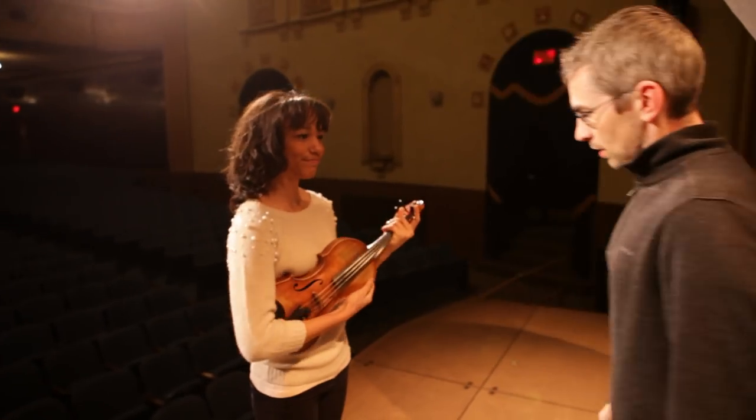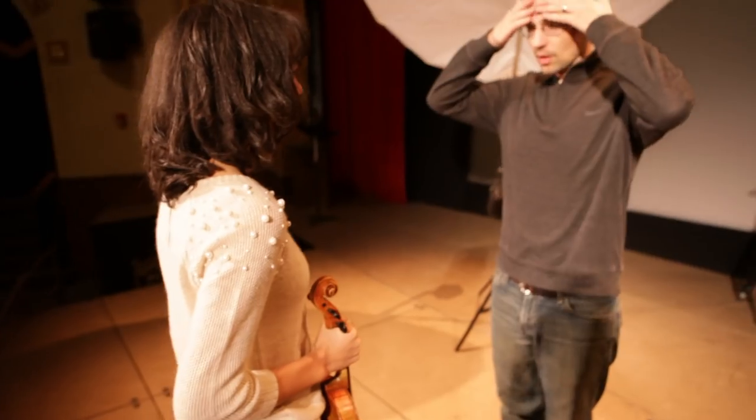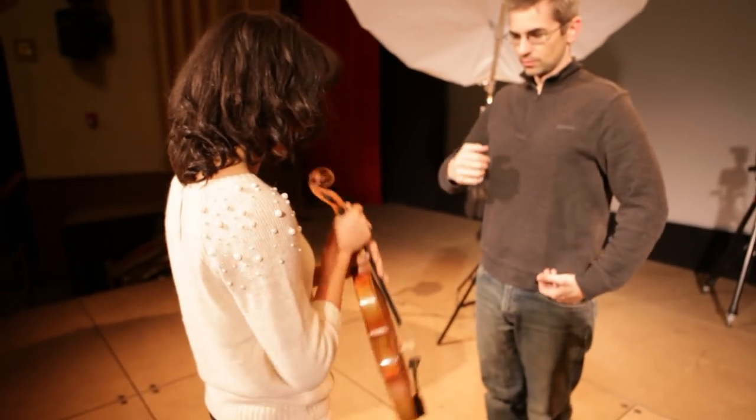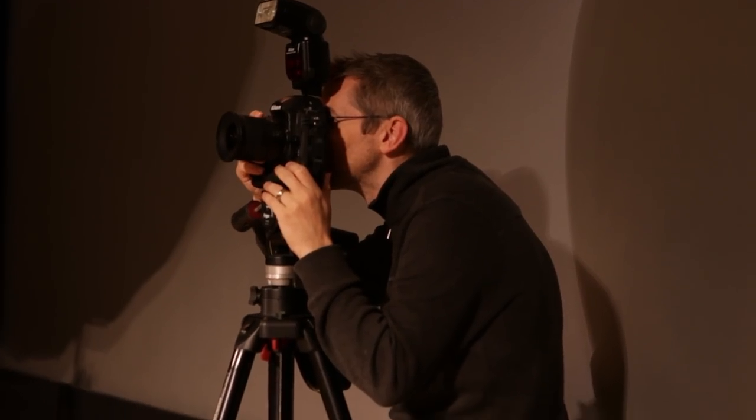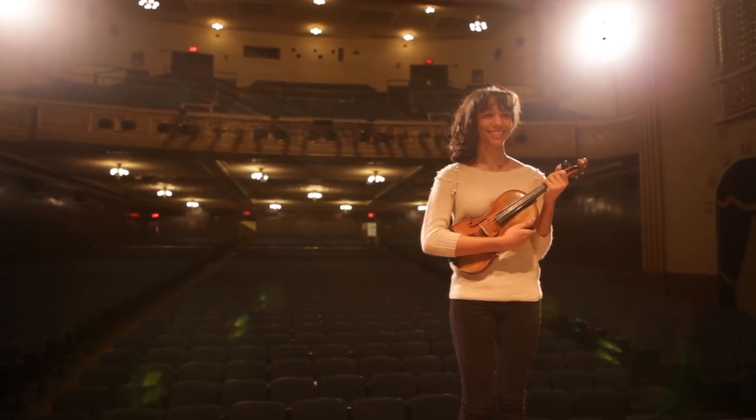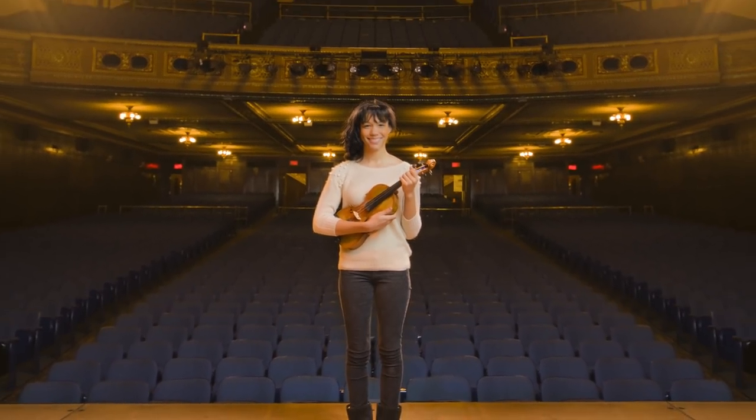I'm a very busy shooter. I shoot a lot by myself — a lot without an assistant — and a lot on location as well as in the studio. One of the things I refuse to do is sacrifice good studio lighting while on location.